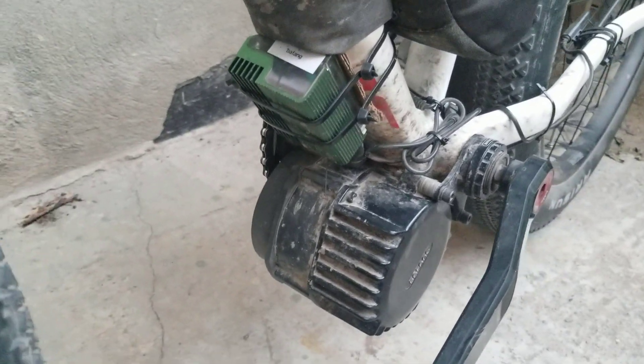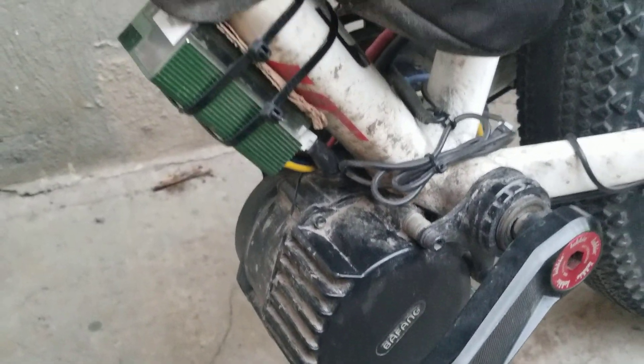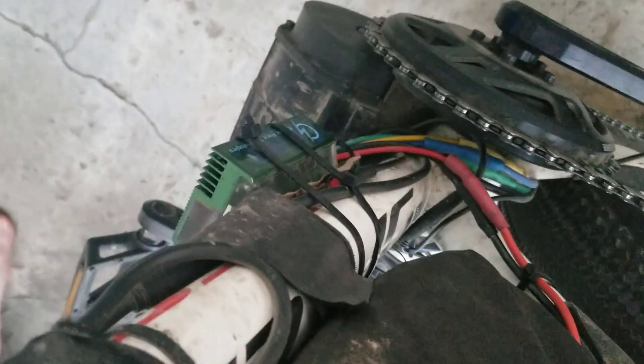This is the ASI BAC800. In a nutshell, it's a high quality motor controller engineered in Canada. It has a high degree of customization and pushes the limits of e-bike motors like the BBS HD.